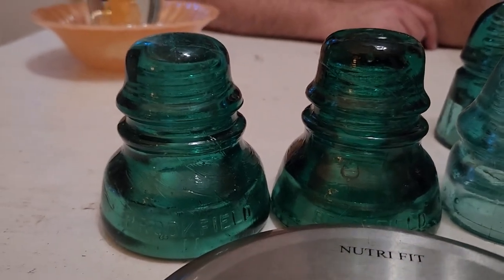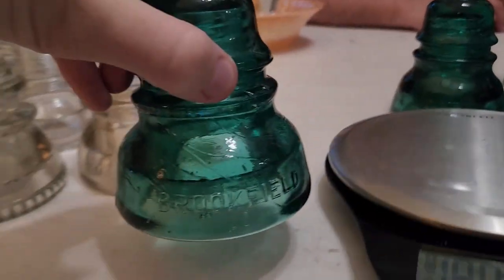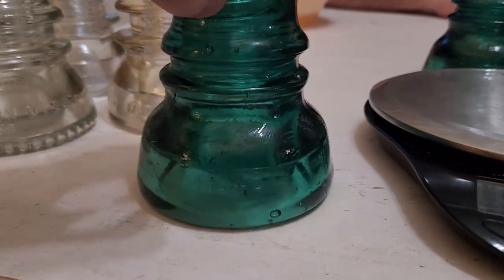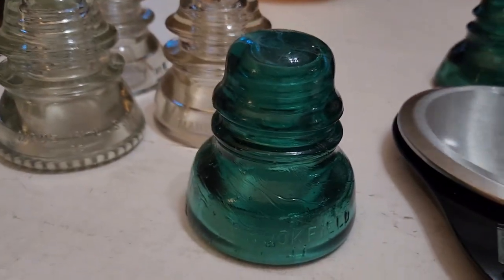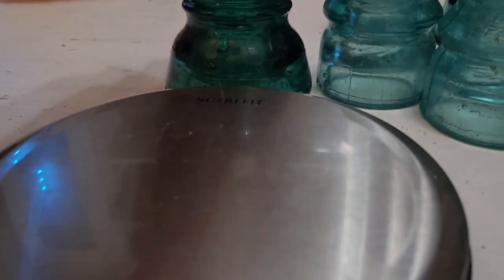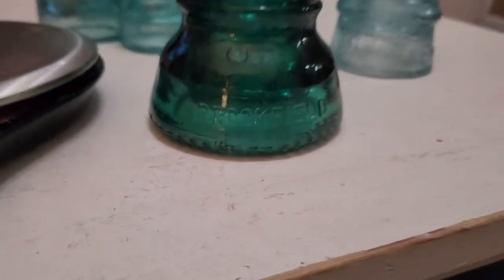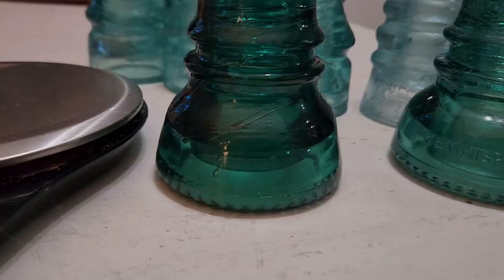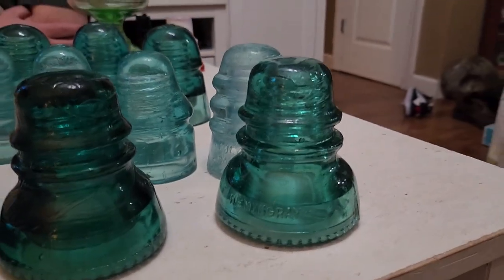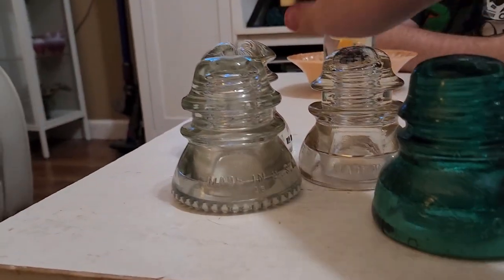Over here are some mid-range insulators from around 1910 to 1920. This is a CD 152 nicknamed a hoop skirt, made by Brookfield, Hemingray, and a few other companies. This Brookfield here is a smooth base found in the wild — a nice green aqua color. This one is a later Brookfield with drip points, which are harder to find. It has a nice bubble but is the same design, CD 152. This is a Hemingray CD 152 — these are among the most common insulators.